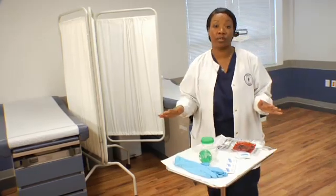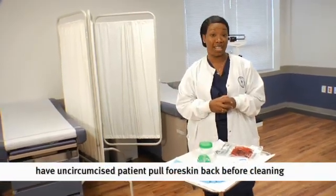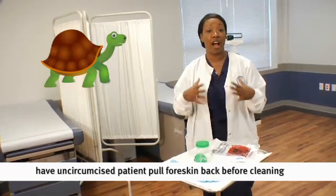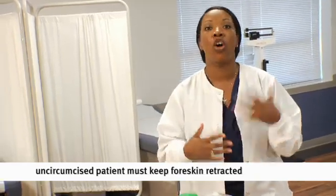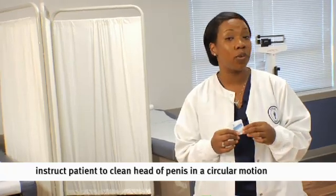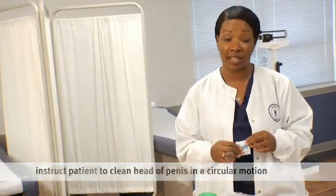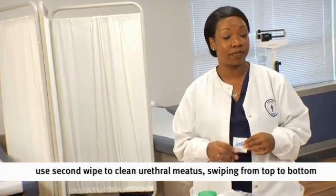If the patient is uncircumcised, they need two wipes as well. But first, they need to pull back the foreskin on the penis — retract the foreskin to expose the head of the penis. Remember, they want to keep the foreskin retracted the entire time. If they put the foreskin back over the penis, it will recontaminate the area and we have to start all over again. Once the foreskin is retracted, the steps are pretty much the same: use the first towelette to clean the head of the penis in a circular motion, taking bacteria away from the urethral meatus, and the second wipe to clean the actual opening of the urethra prior to voiding.